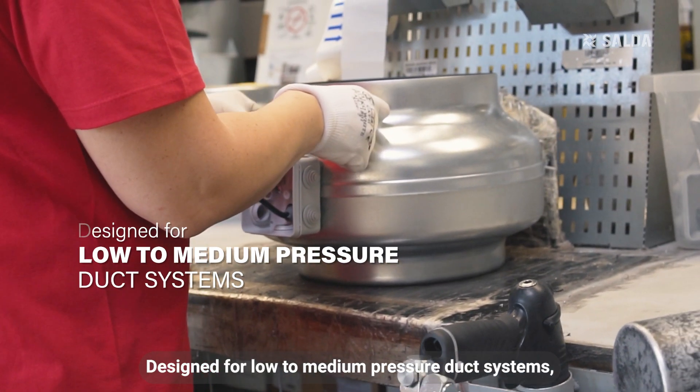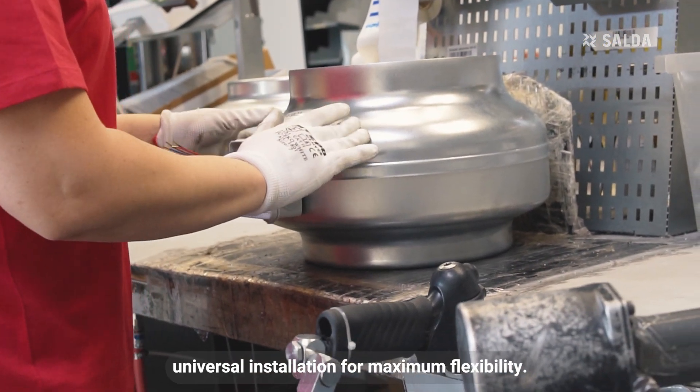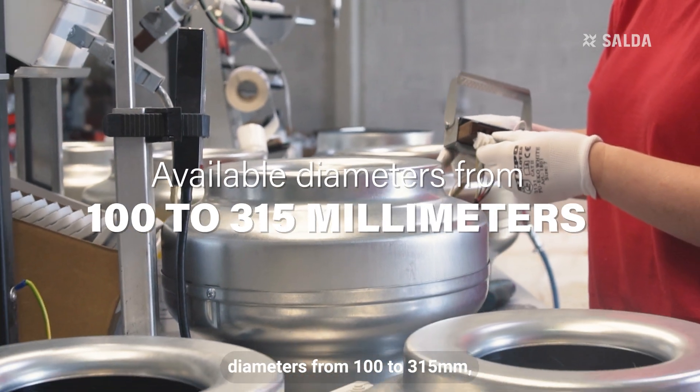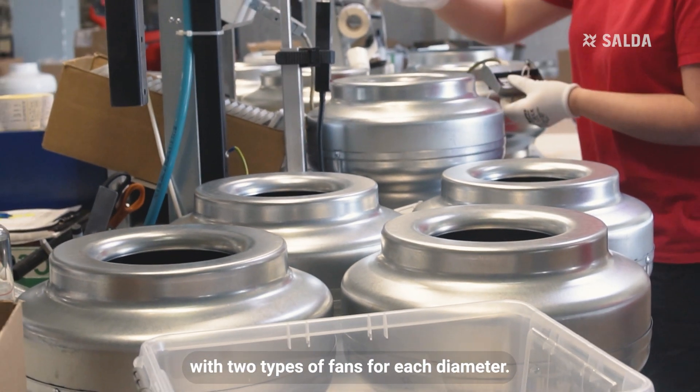Designed for low to medium pressure duct systems, the circular duct fan offers universal installation for maximum flexibility. Available in multiple connection diameters from 100 to 315 mm, with two types of fans for each diameter.